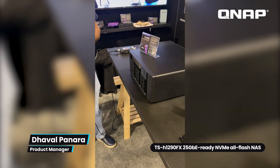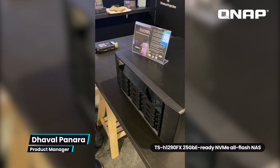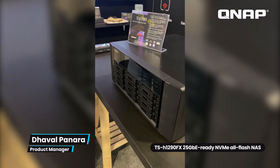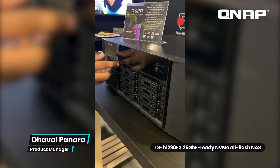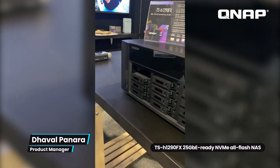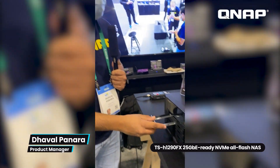It's the TSH-1290FX — a 12-bay U.2 NVMe all-flash NAS device. It has 12 bays of NVMe drives. To unplug a bay, you just push the tab and pull out the bay. You can then install the SSD, screw it in, and plug it back into the NAS.